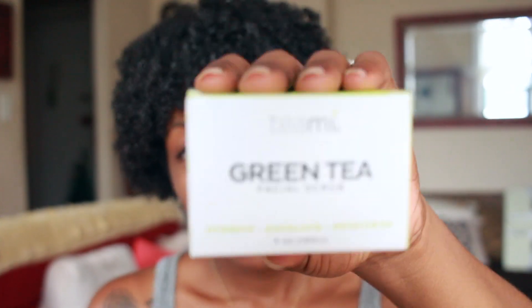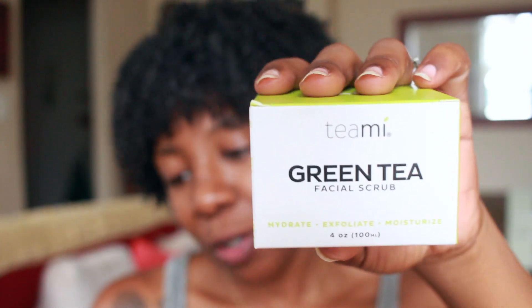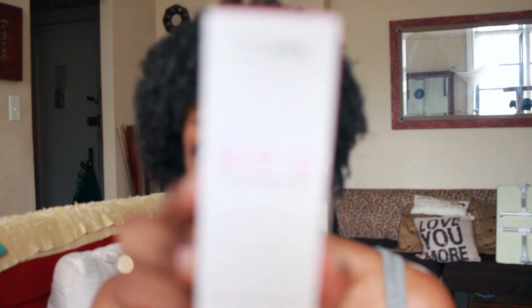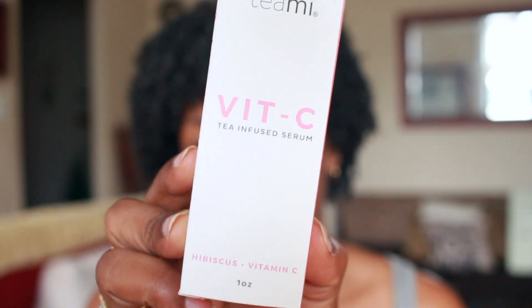The first one is going to be the Teami Green Tea Facial Scrub, and that is what the packaging looks like for this one. The second one is going to be the Vitsi Tea Infused Serum with Hibiscus and Vitamin C, and that is what this one looks like right here.